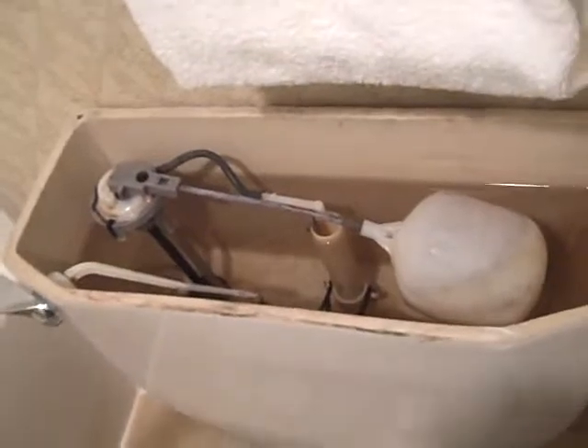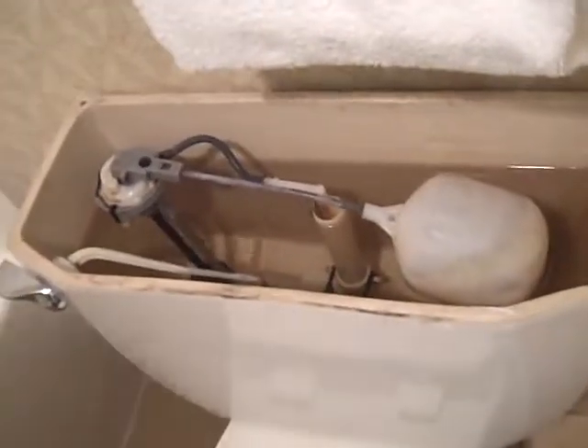This toilet needs a new fill valve. The other one works just fine and has a new fill valve. This fill valve is quite old — it's original to the toilet, which explains why it doesn't work well, because tank parts don't age well sometimes.